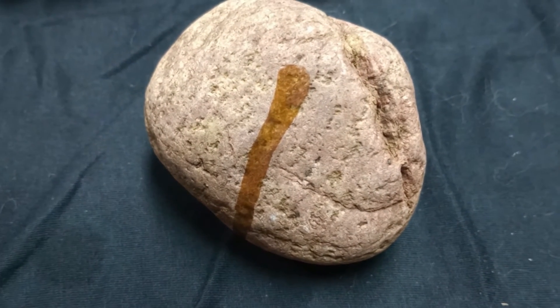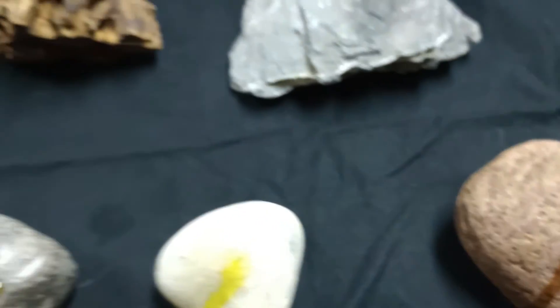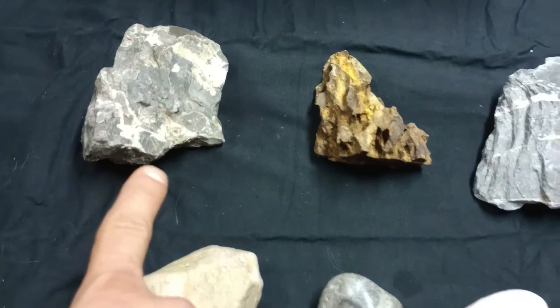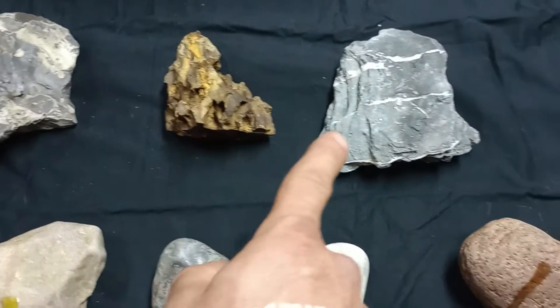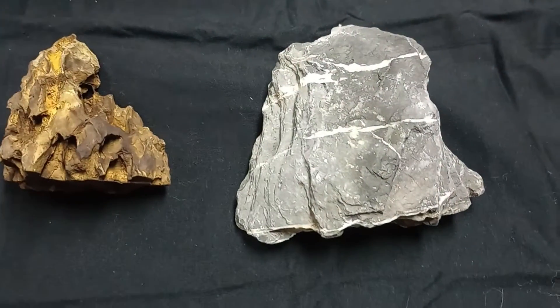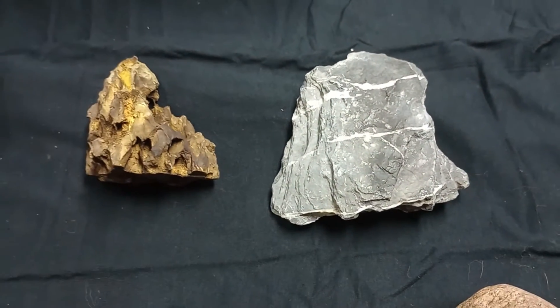So these rocks up here — this is limestone, dragon stone, and mountain stone. The dragon stone and mountain stone are really commonly used for hardscapes in the aquarium hobby. Let's do a little test here.